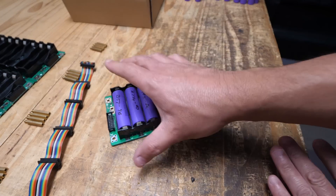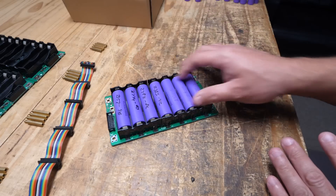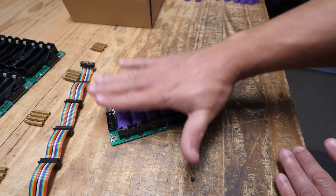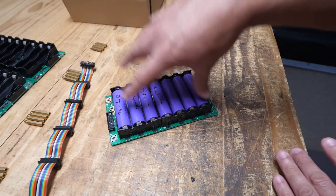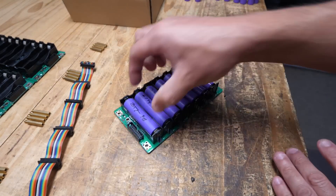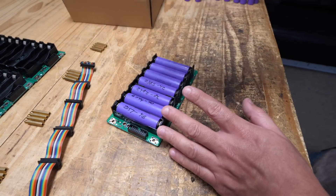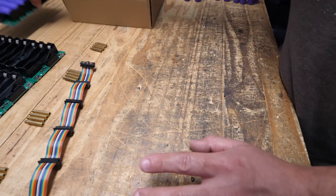Now you can make another board. The next one could be 2200, 2800, 3000 — it doesn't matter as long as all cells within the same board are matched to each other. Each board is its own battery pack and we're going to parallel them together. Let's do the other four boards.